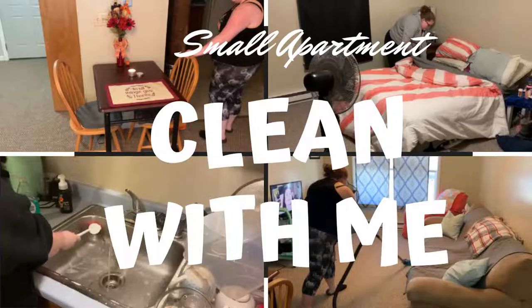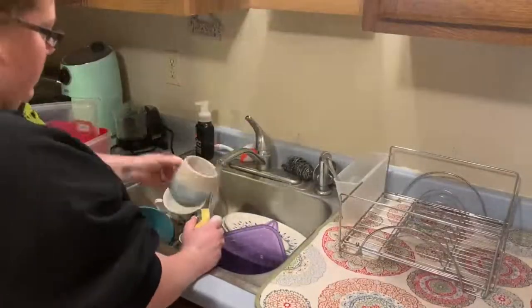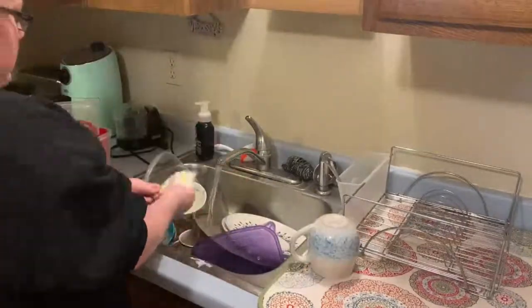I do have a small apartment so this really didn't take me that long, but it was filmed over the course of two days. First I'm getting started on dishes on this day.